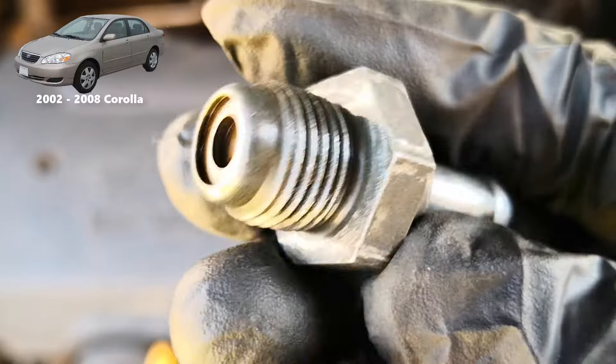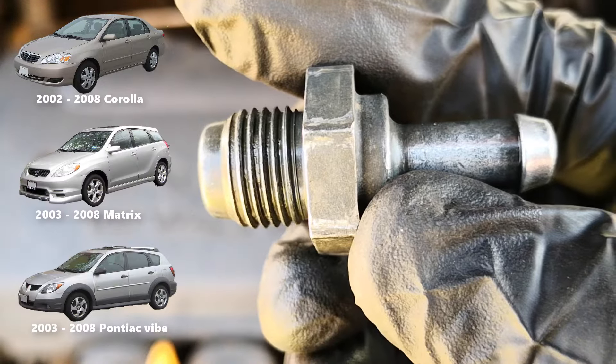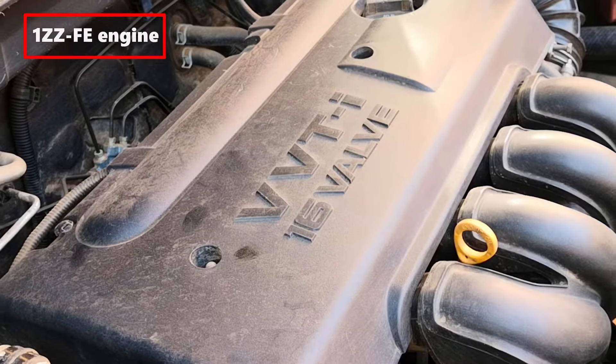Hi guys, here's how to replace the PCV valve on the 2002 to 2008 Corolla, or applicable years of the Matrix or Pontiac Vibe — basically any Toyota with the 1ZZ-FE engine.